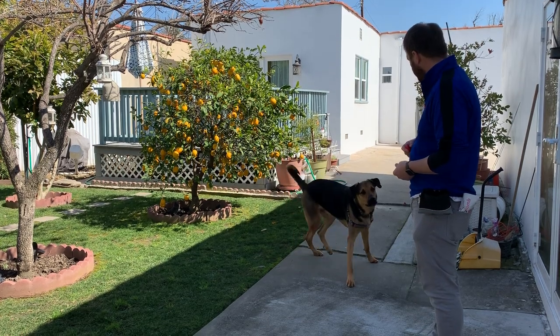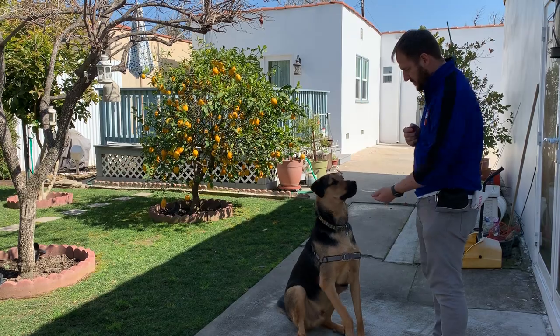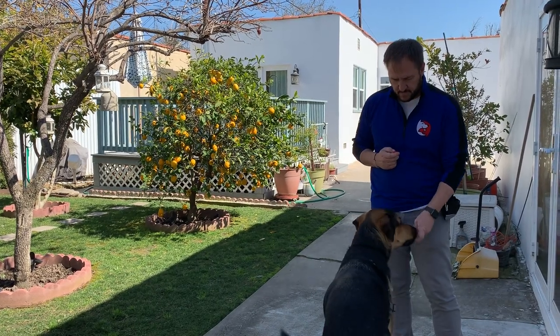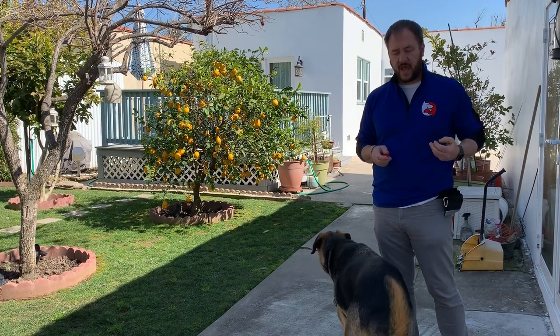Buddy, come — sit. What I'm doing is giving the command word, and when he complies I click to tell him that's what I wanted, then I give him the reward and mark it by saying the command word. Whenever you're giving a treat, the treat goes in the mouth first and they hear the command word after.